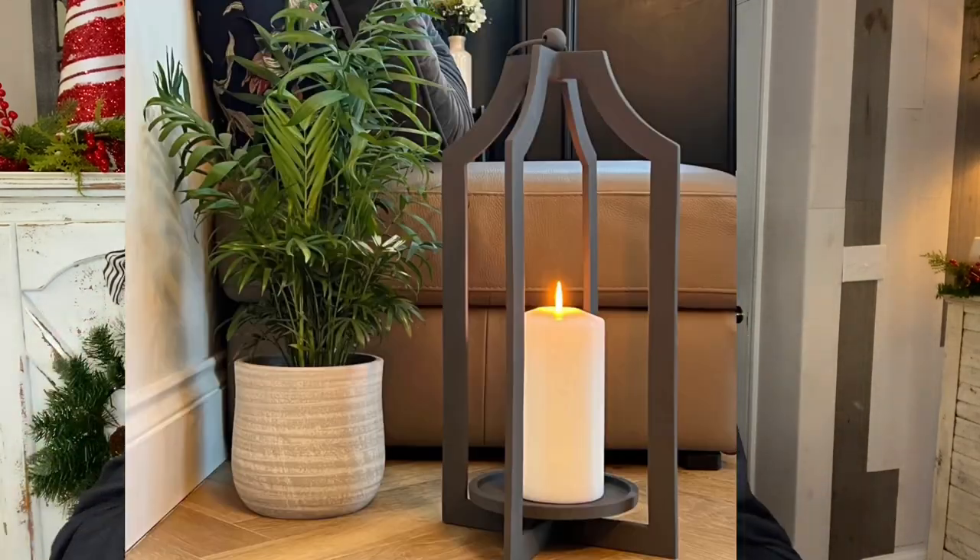I found a lantern on Amazon for $49 and really wanted it. I showed my husband and he said, 'We can make that on the xTool.' So he did! Here is the black lantern he made.